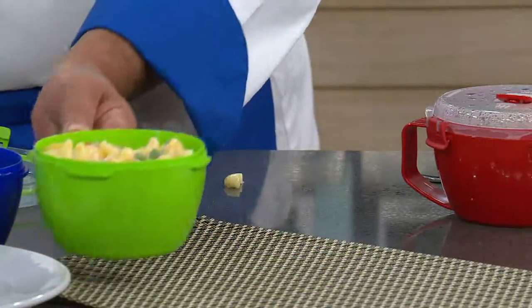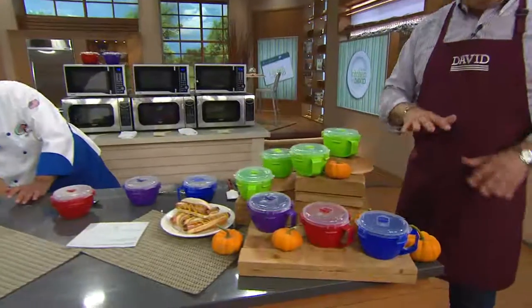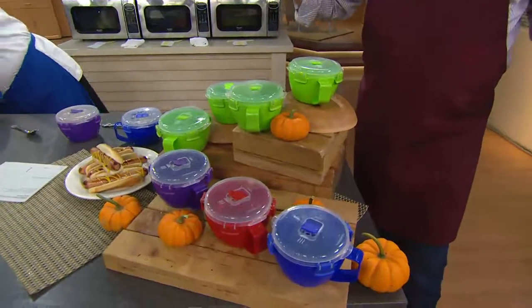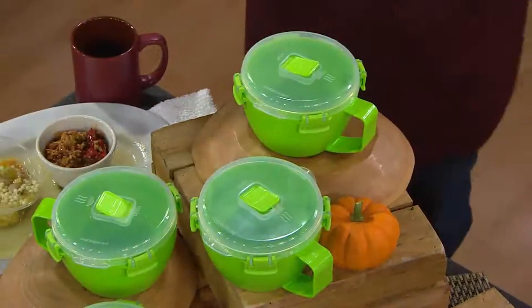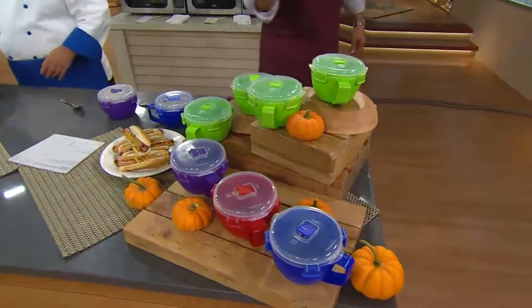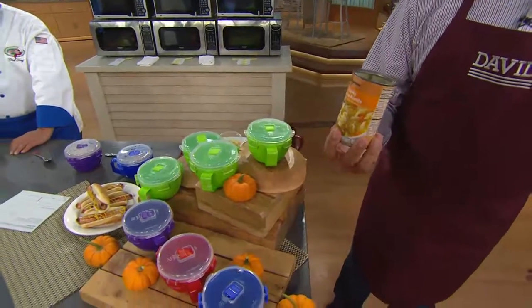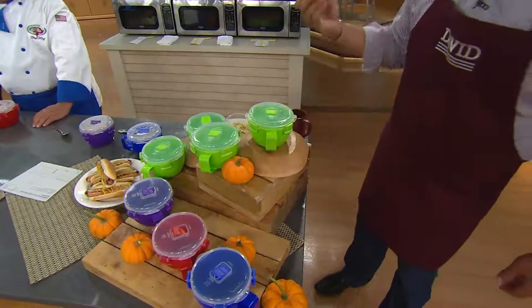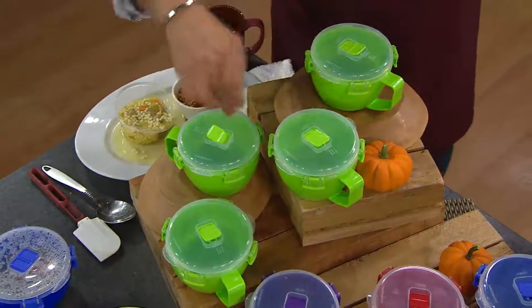2,000 sets are gone. I have another 1,200 people on the phone lines. And no matter what color you order, you will get four of these giant size bowls — each one is over 31 ounces. Chef, grab that soup can that you had under there. This great big can of soup fits in there with room to spare. So we're not talking about the little cans of soup — we're talking about the big, hungry man cans of soup. So this works out really nicely and you're getting four — one, two, three, four of whatever color you order.